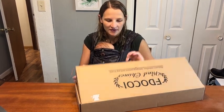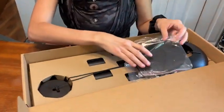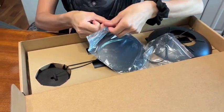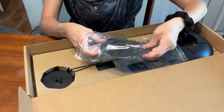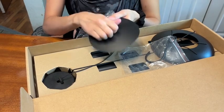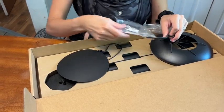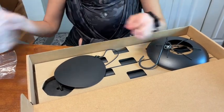They are really nicely packaged, as you can see here. Everything comes nicely laid out like so, and it's going to be kept really nice. It is that really nice aluminum too, so it's going to be sturdy. It's not going to rust or break or anything like that, and was packaged so that way it wouldn't scratch or anything.